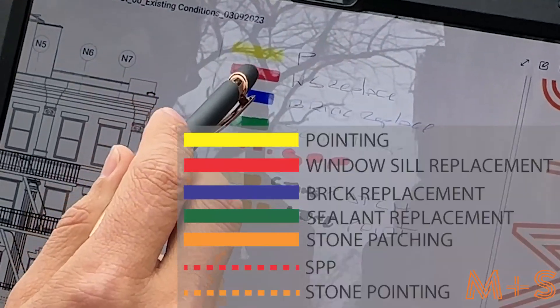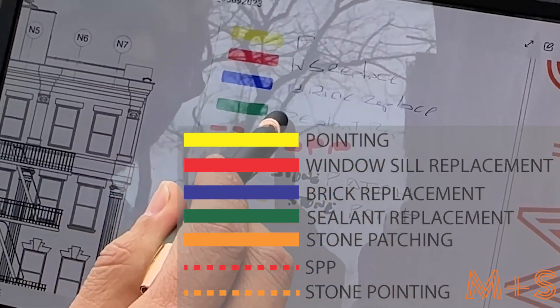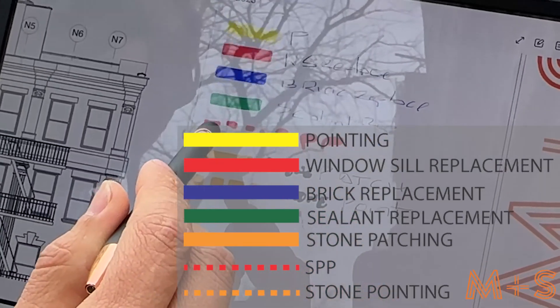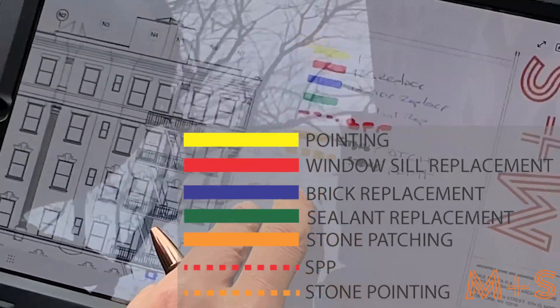The legend uses yellow for pointing, red for window sill replacement, blue for brick replacement, green for ceiling replacement, and orange for stone patching. We already started to mark some items on the plan.